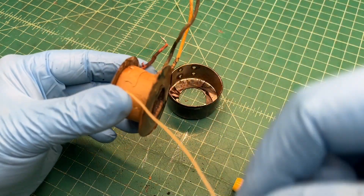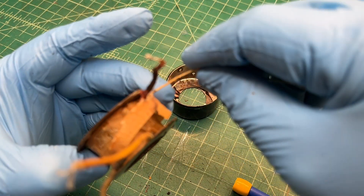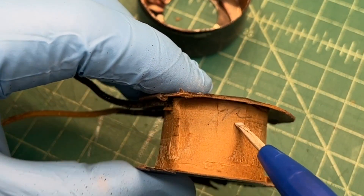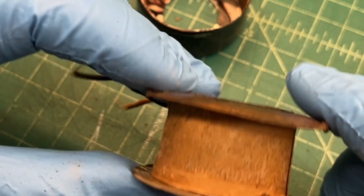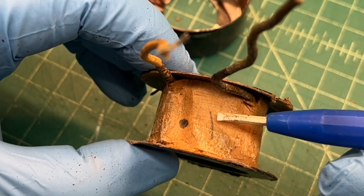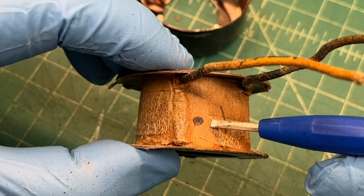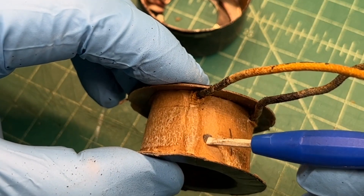Looks like 17 turns. If you look close, you'll see some initials here — 'ILM' — placed on the field coil winding. That's probably who wound that at some point in time. And then another notation here: number one and a dot, probably signifying the start of the winding would be my guess, or maybe the end of the winding.